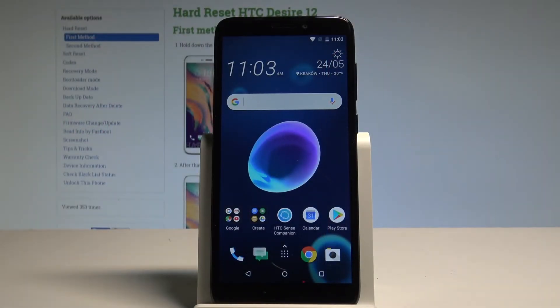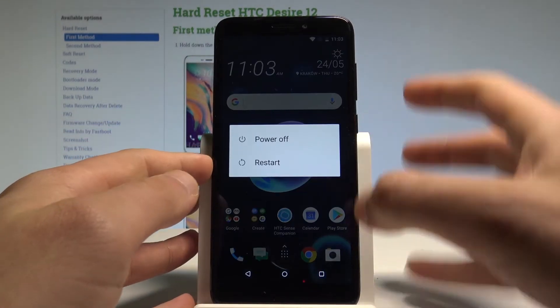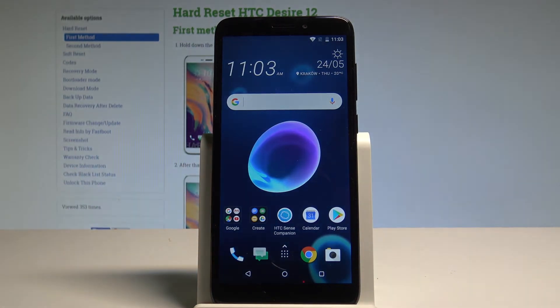Here I have the HTC Desire 12, and let me show you how to enter the fastboot mode on this device. To start, press the power key, choose power off, and wait until your phone is completely switched off.